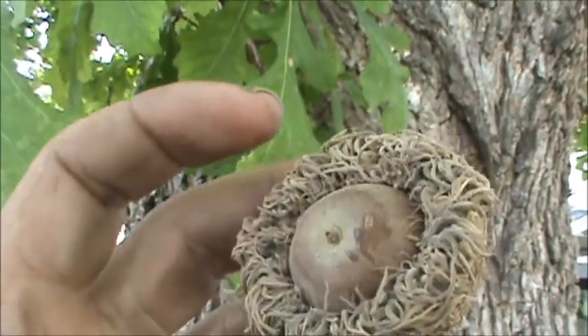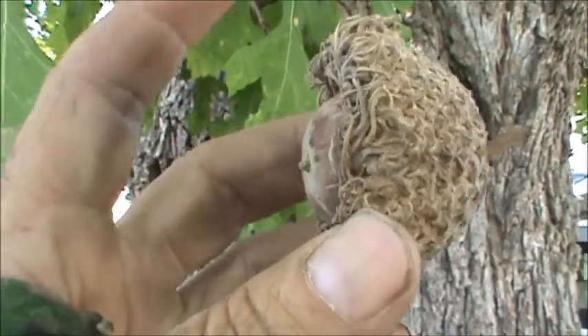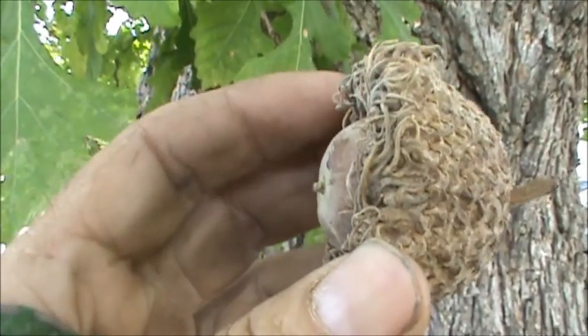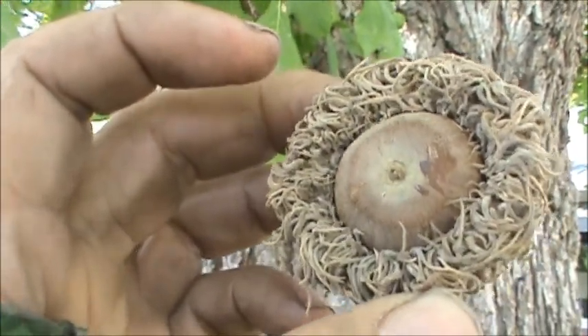One general rule with acorns is: the larger the cap, the higher the tannin content. The smaller the cap, the lower the tannin content. So these are going to have pretty high tannin content.